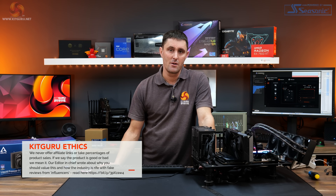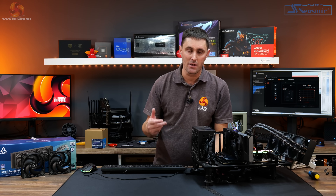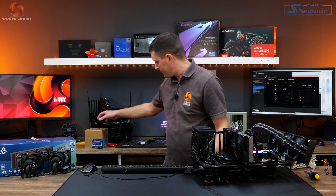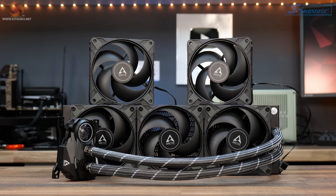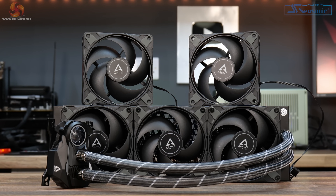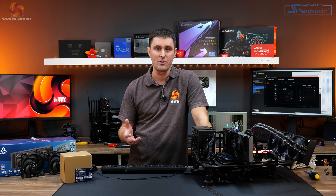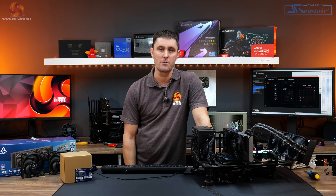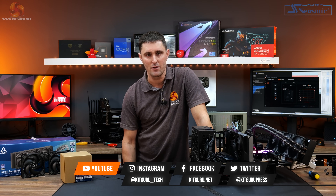If you're thinking of upgrading to the P12 Max fans for the Liquid Freezer 2, it definitely looks like a worthwhile investment, especially considering how cheap they are at around £7.99 each, $10 in the US, or you could pick up a five-pack for around €35 — use three fans on the cooler and the extra two as case fans. They offer great value: better thermals at higher RPM and lower noise at lower RPM. Let us know what you think in the comments, give us a thumbs up, hit subscribe, and you can support us via the store or Patreon. For in-depth technical reviews, head over to the website.